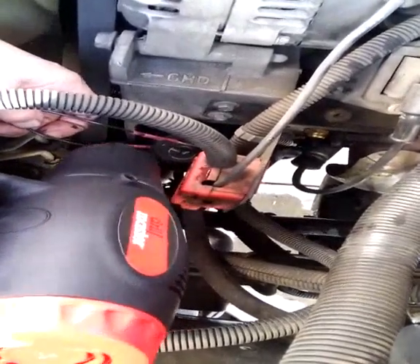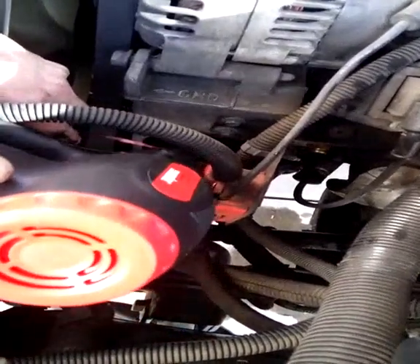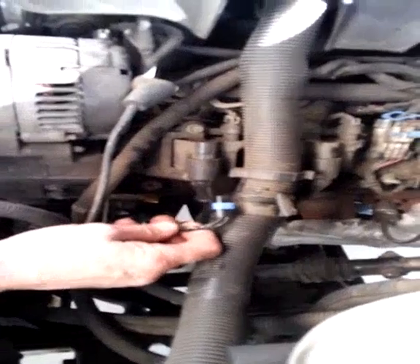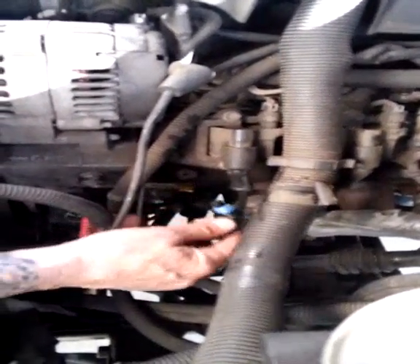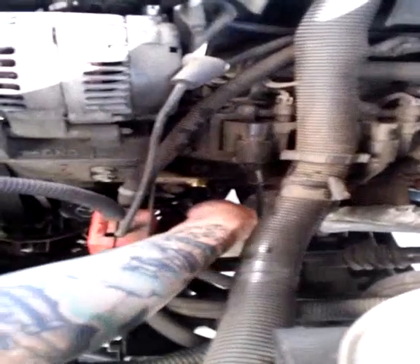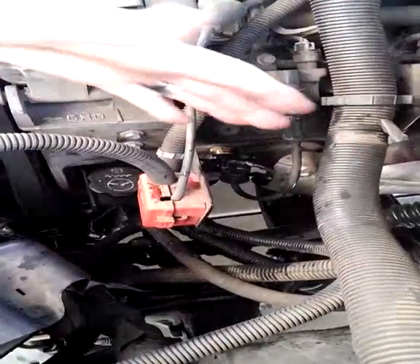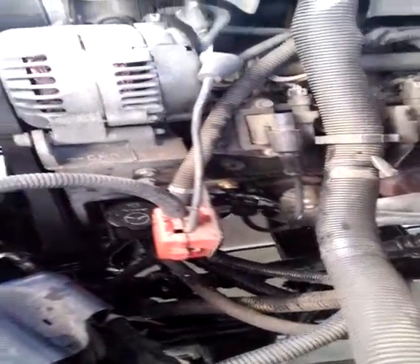There are a few more seconds and we should be good. Okay, after we've cleaned up our wiring, it's okay to go ahead and plug it back in as such. Now that we're done with this, we can start it up to make sure everything runs right. So, follow me.